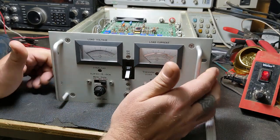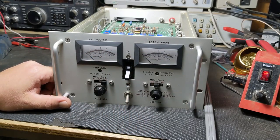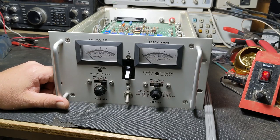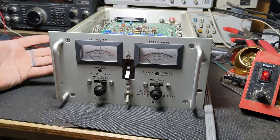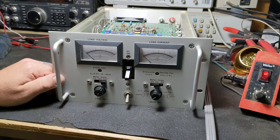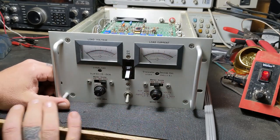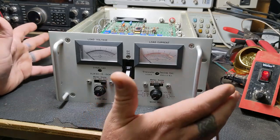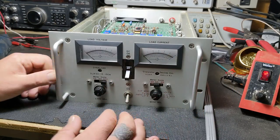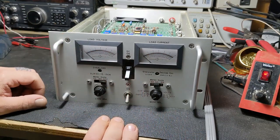A lot of things are going to switching supplies now. What I don't like about switching supplies is some of them still put hash noise out on HF sometimes - that's just the nature of switching supplies with the high-frequency switching going on in there, that's how you get away with the lighter, smaller supplies. With a linear supply you don't have that problem - they're quiet, so they're a great thing to start off with if you're messing around with little circuits, Arduino or microcontroller stuff.